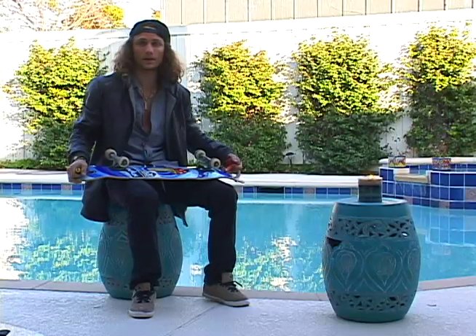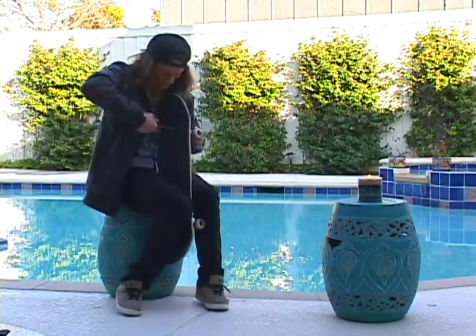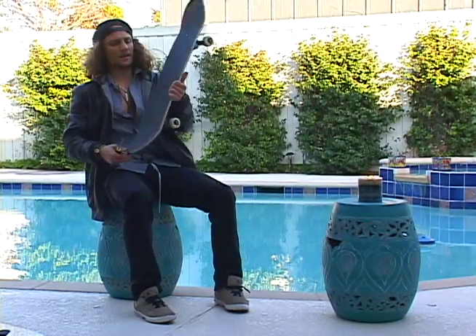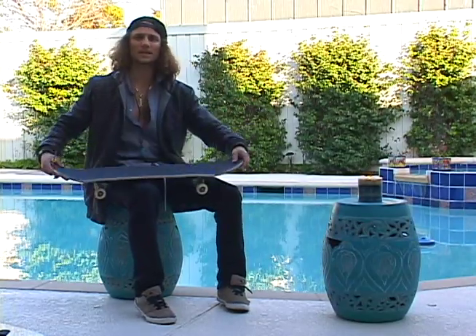Just screw the bolts and you're good. The board's all set up — let's go skate.